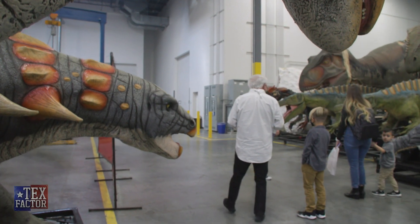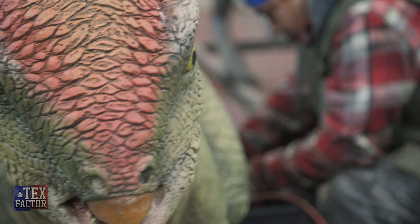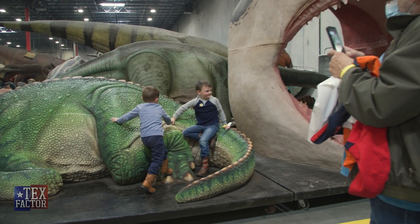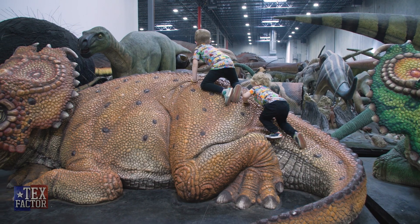With our STEAM focus tour we go through the history of the company, what type of people work here, how a dinosaur is built, and of course you get to touch things. That's the most important part. There's no point in just talking at you if you can't come play.